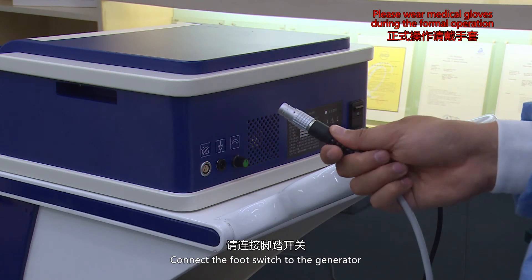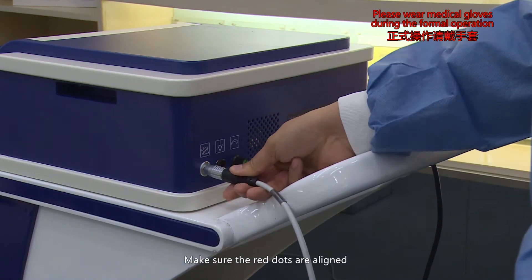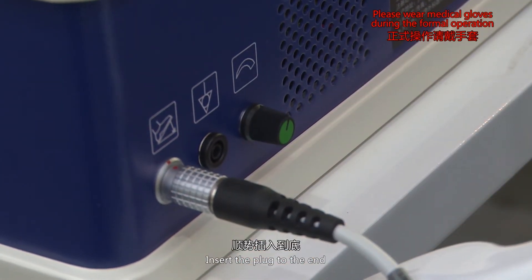Connect the foot switch to the generator. Make sure the red dots are aligned. Insert the plug to the end.